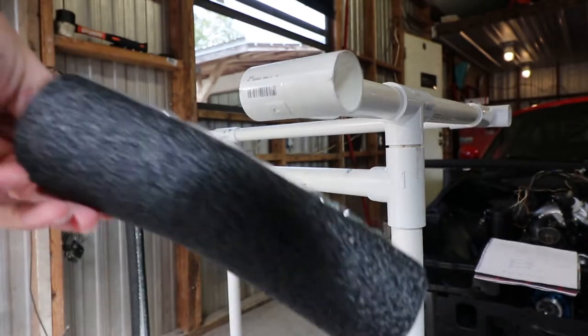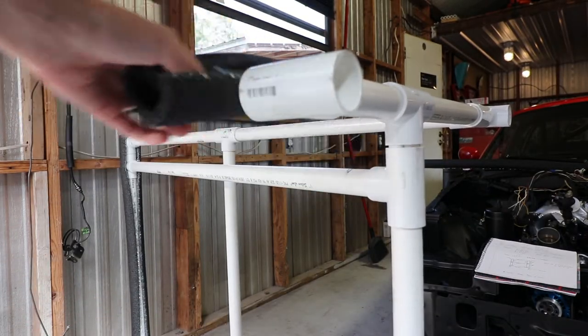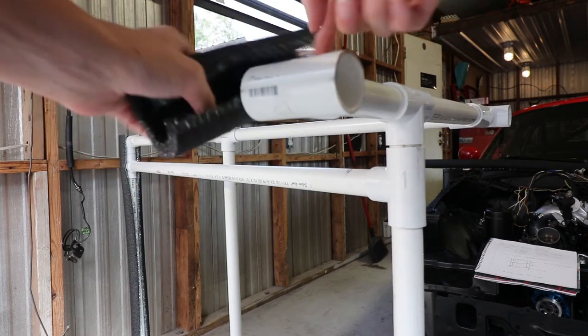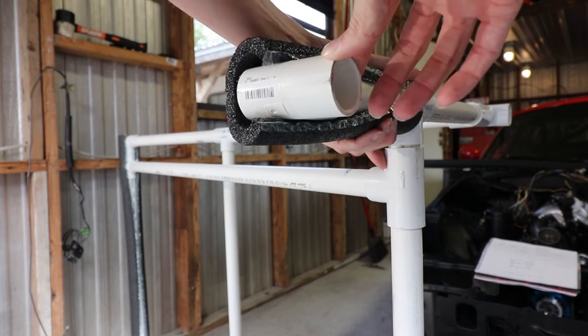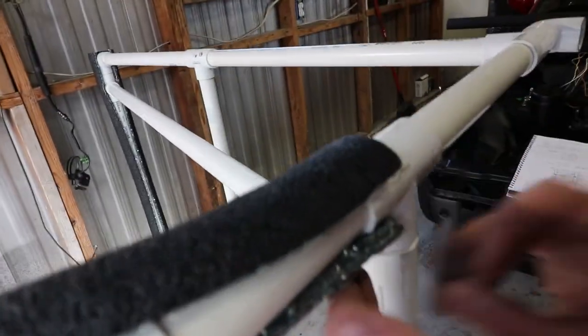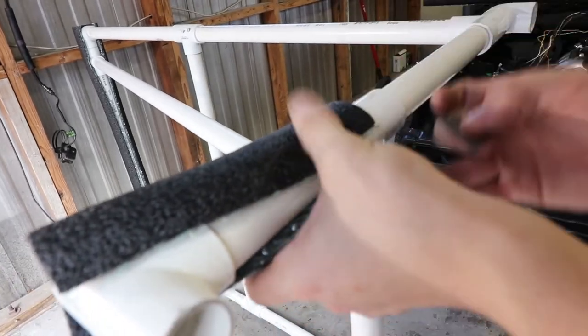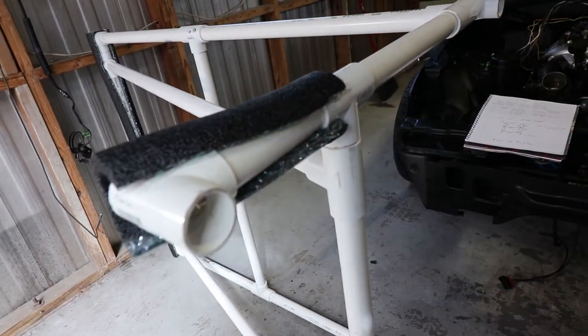I'm going to go ahead and cut this to eight inches, but you can do whatever you feel is right. They do sell tea foam as well, they're just a bit more expensive. I'm just going to cut it a little bit here up against that, so I can get it to seal at the bottom but there's still protection up on top.